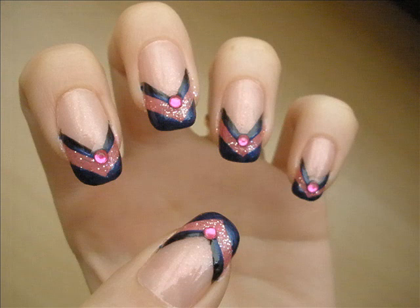There will be a couple of videos coming up soon of extremely easy and quick to do designs, because I really didn't have time to do much to my nails but I still wanted to do something. So this is one of them and I called it Arrow because it reminds me of Arrow.